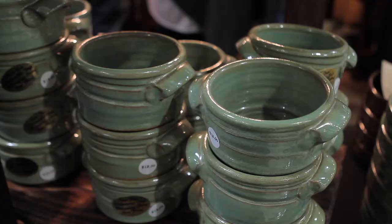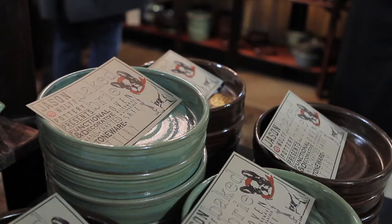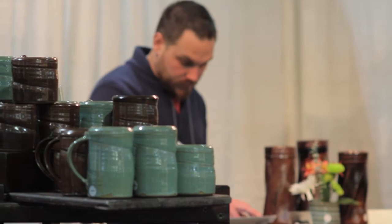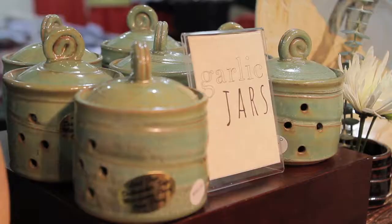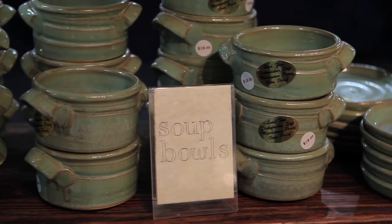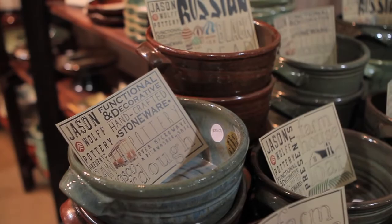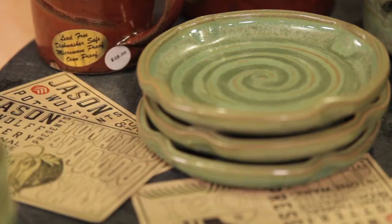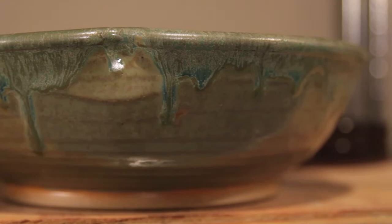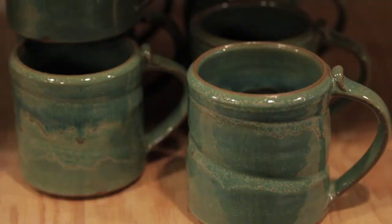We make bread bakers, brie bakers, mugs in two different sizes, garlic jars, honey pots, vases — the list goes on. We make about 30 different products, and a lot of the baking dishes we make here at the studio we provide recipes with. We're thinking about things we have a need for, stuff that we like to use in our own kitchen.